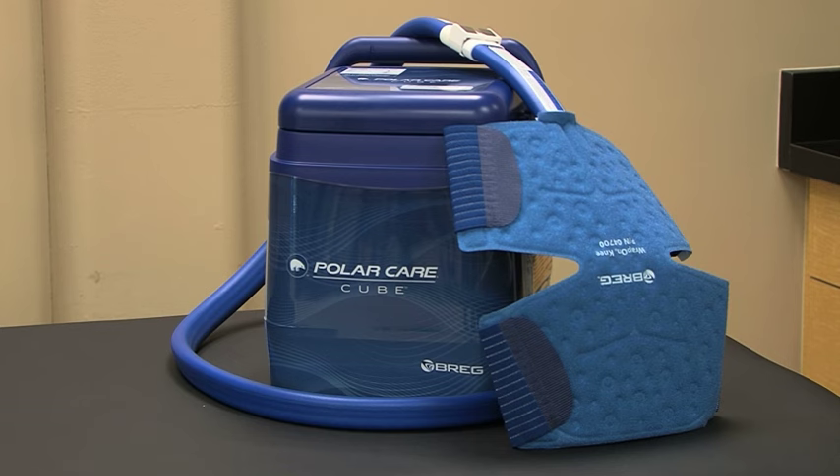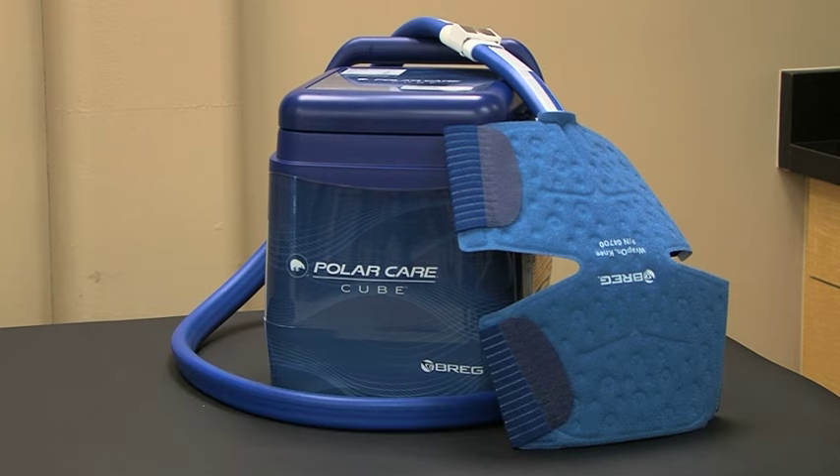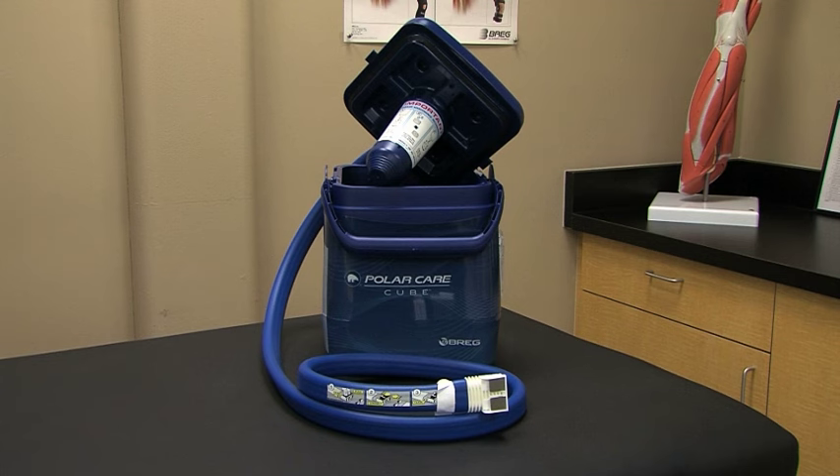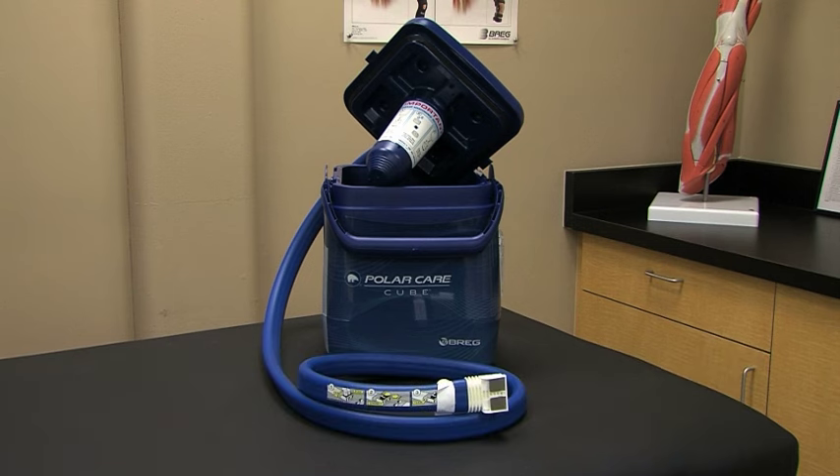Be sure to use the PolarCare Cube as prescribed by a licensed healthcare professional, including how often and long to apply and when to take breaks from cold therapy. While there are many benefits to the use of cold therapy, a word of caution: cold therapy systems can be cold enough to seriously injure the skin, so be sure to follow these instructions carefully.